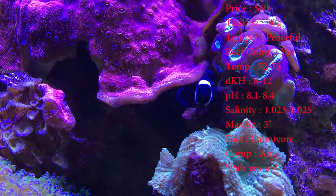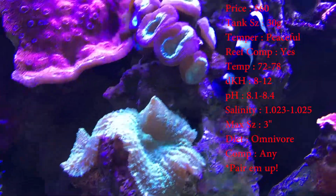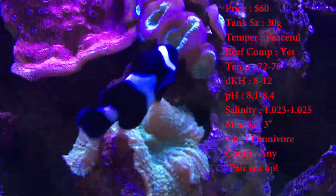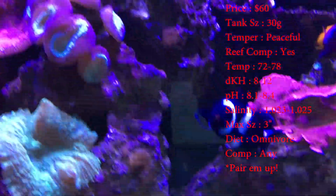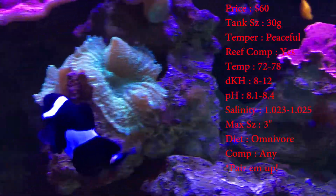Prices on these guys, about 60 bucks. Tank size you want is 30 gallon, nothing too crazy. Temperament, they're very peaceful. Reef compatible, yes. Temperature, you want to keep it about 72 to 78. Your DKH, 8 to 12. pH, 8.1 to 8.4. And your salinity, 1.023 to 1.025.